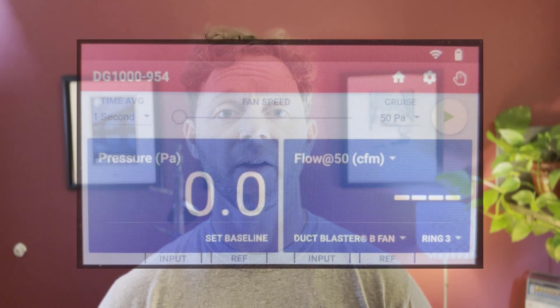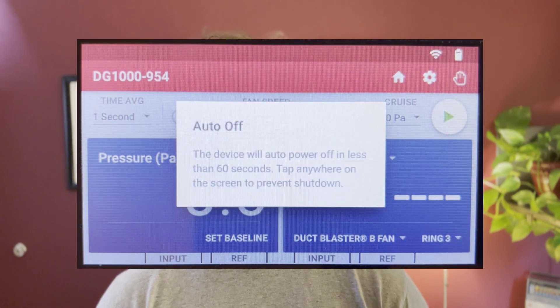Third, we've had a number of updates based on feedback from customers. The first is a tone that lets you know the gauge is about to shut off. If the gauge is in its auto off mode, you'll now hear tones before it shuts itself off. This can be really handy if you're in the middle of a test and don't intend the gauge to actually turn off.